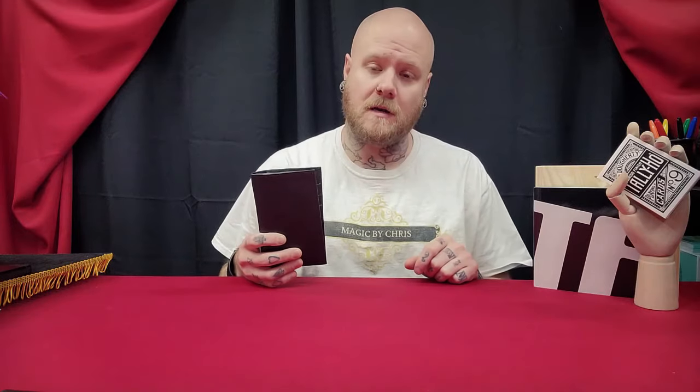What's up guys, I'm Chris and today you're watching a magic review on the Hip Pocket Moloka Wallet by Tim Trono.